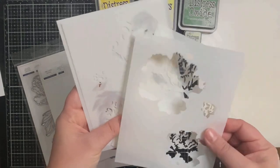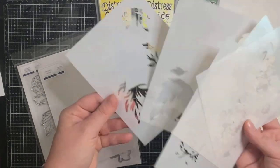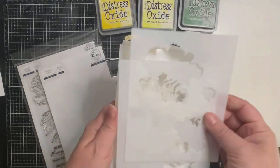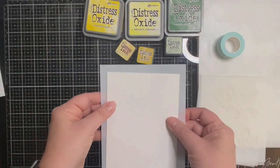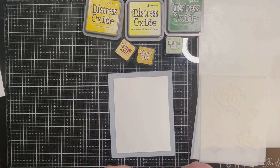I'm going to be using some Bristol Smooth paper that I've trimmed down to four and a quarter by five and a half inches. The first thing I'm going to do is place the first stencil on top of my paper and tape it down using some mint tape.